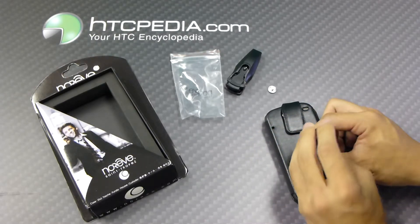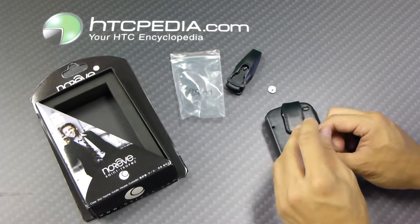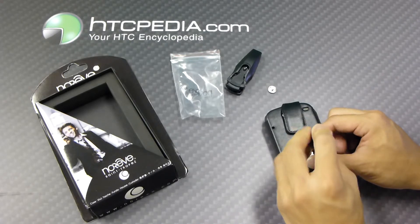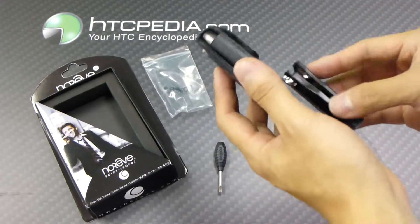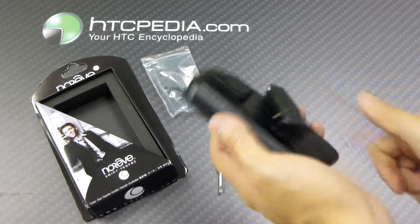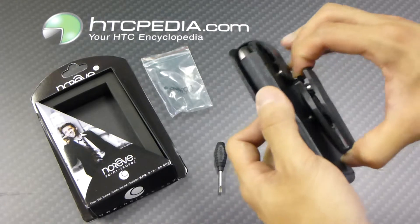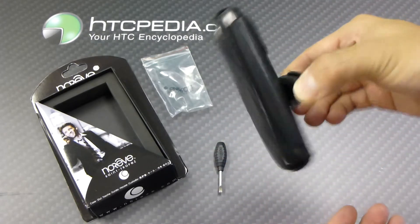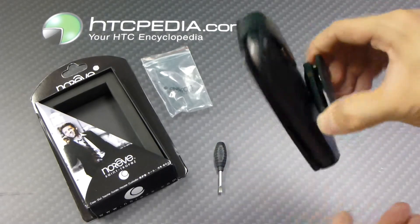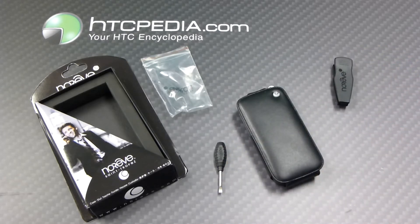Make sure you do this carefully because there's a great chance of cross-threading, as it is very small. Just screw that in and make sure it's nice and secure. The belt clip slides right on with 360 degrees of rotation and a quick release. In my opinion, this belt clip is kind of flimsy, so not sure if you'd want to use that, but it's nice to have the option. This is Tim from HTCpedia with the Noriv Leather Flip Case for the Google Nexus One.